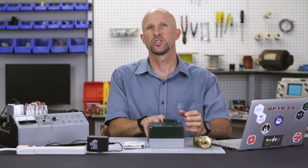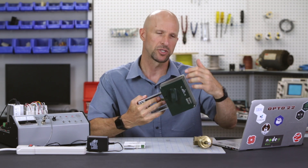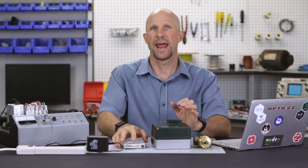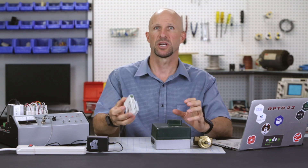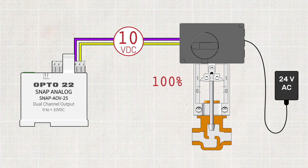Okay, here we are back at the workshop. Let's take a look at what we're going to do from a high level. We're going to wire 24 volts AC to the actuator to power the motor inside of it. Then we're going to wire an analog output module that will generate a 0 to 10 volt DC control voltage. The actuator will read that value and move the linear actuator to the correct position of 0 to 100 percent.